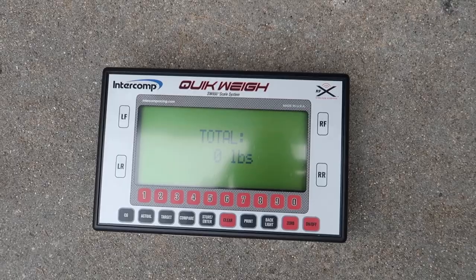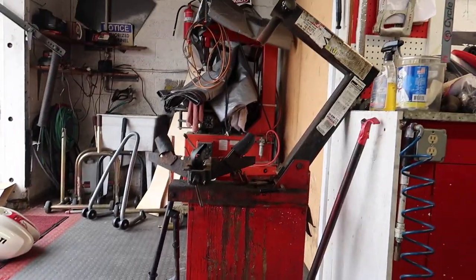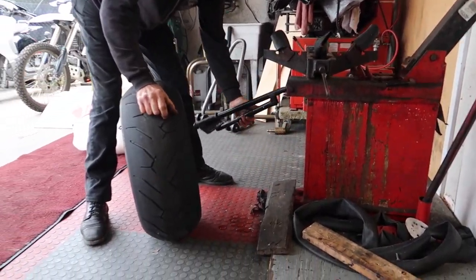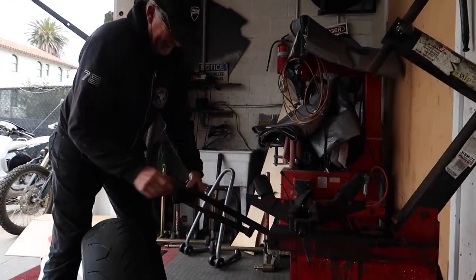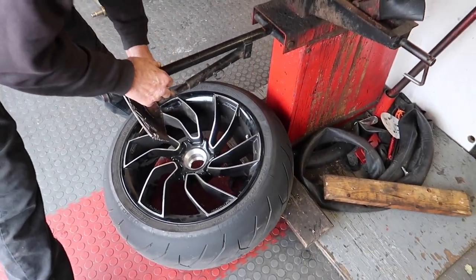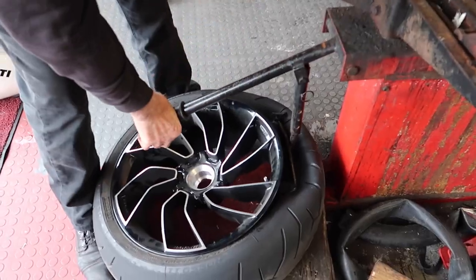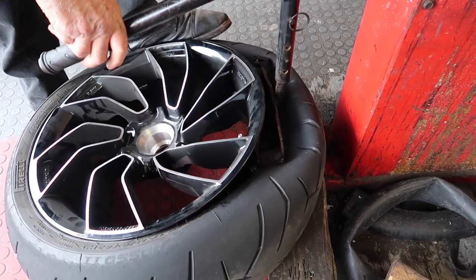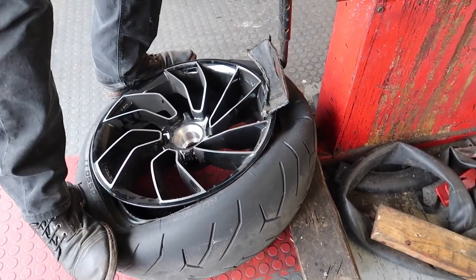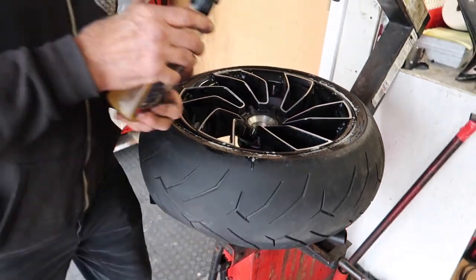First thing he's doing is letting the air out of this big old fat tire and then throwing it up on the tire machine. Trevor does this by hand because he's old school — it's a carbon wheel, you don't want to use the machine. He only trusts the manual approach. Next thing we're doing is adding a bunch of lube, then we're going to peel this puppy off.